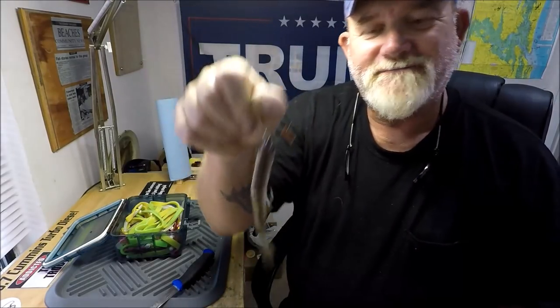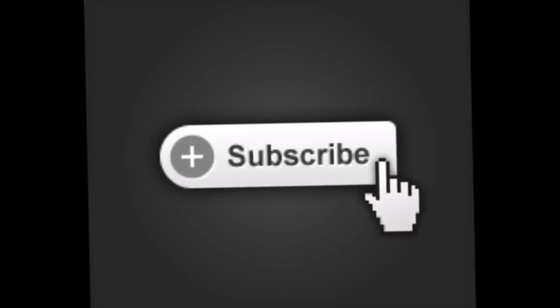So there you go — it's just something to help you out. A tip and trick. Thanks for watching.